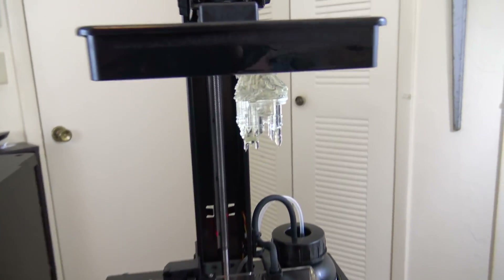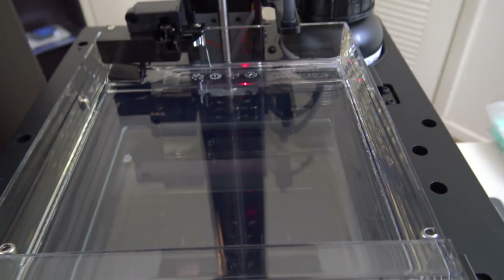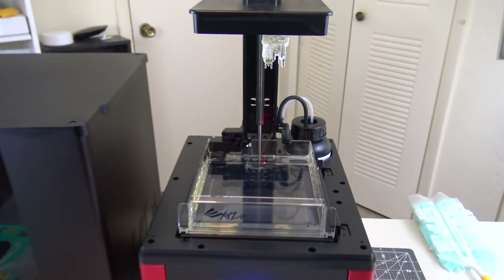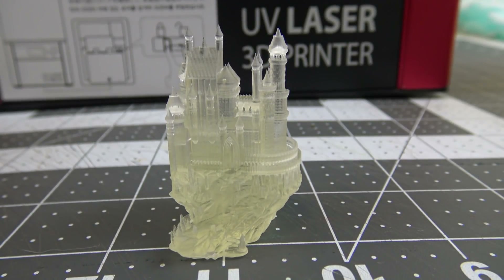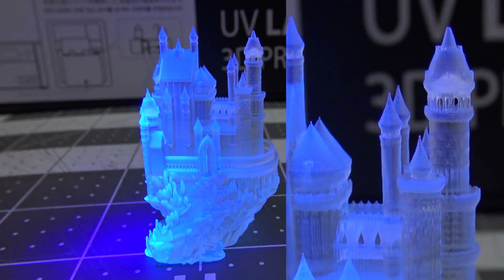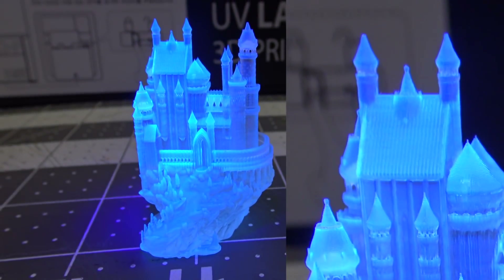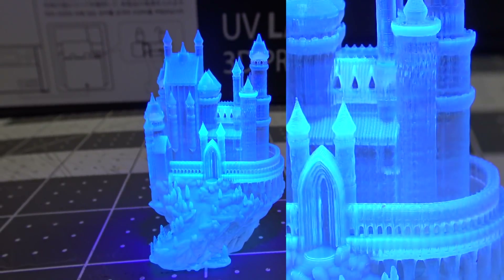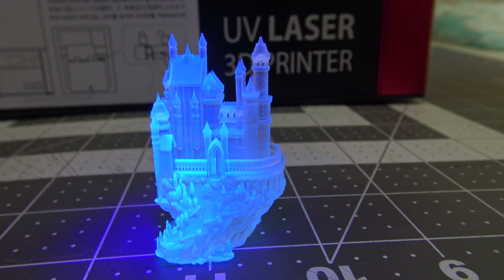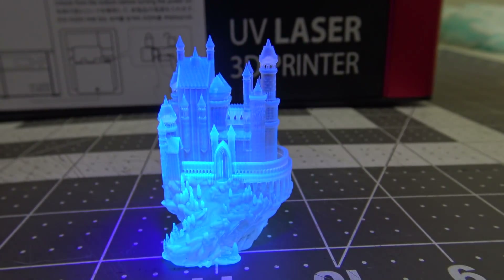The first print with the new resin tank is done and that looks like a successful print. Let's take it off the build plate — the build tank is looking fine with no clouding, which is a great sign. Here's the finished test piece. If I shine a UV flashlight on it, you can see all the beautiful details. I really love this clear resin. This piece finished beautifully, which means the new resin tank is working just as expected and the build platform is calibrated just right. We swapped things out quite successfully.